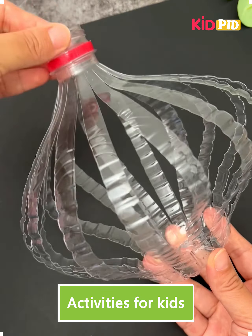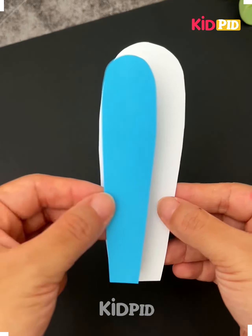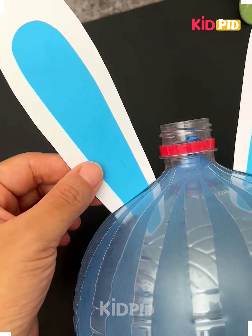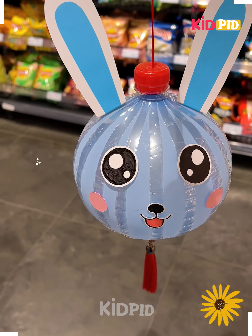Look at this beautiful hanging, let's make it. Make multiple cuts on this plastic bottle using a cutter, blow a balloon inside it, paste ears and big eyes and a smiley face, paste a frill at the end, and look it is ready.